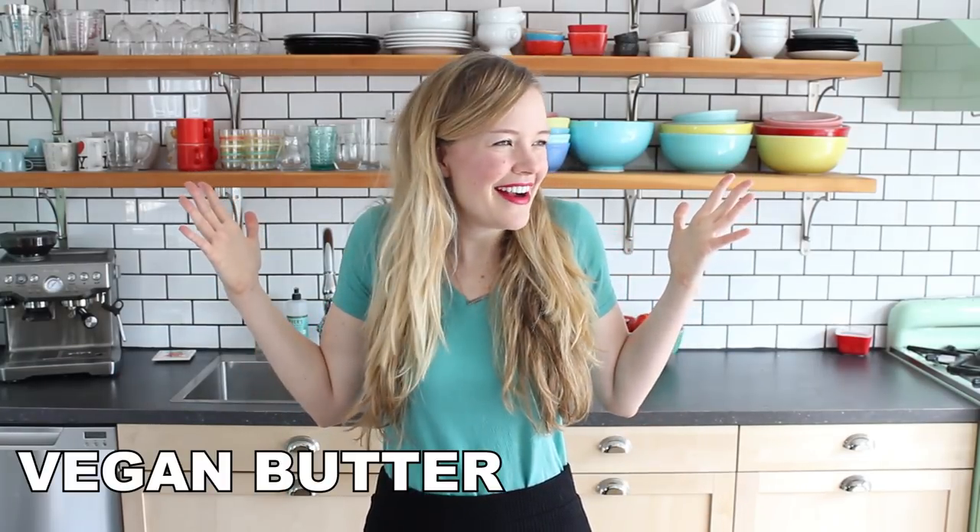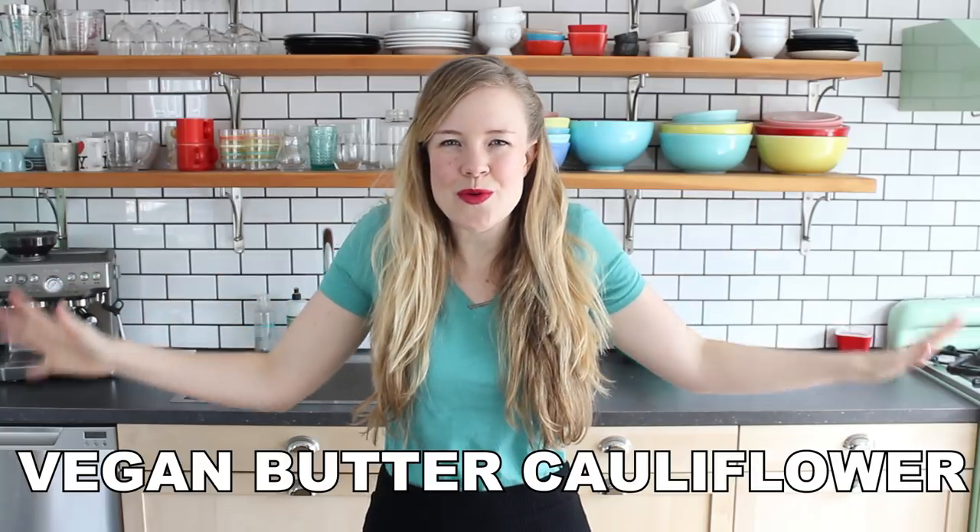Hi friends, it's Sam and today I'm gonna make vegan butter cauliflower. You know that classic Indian butter chicken dish? This is my version of how to make vegan butter chicken.